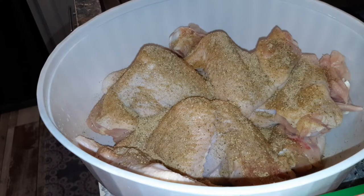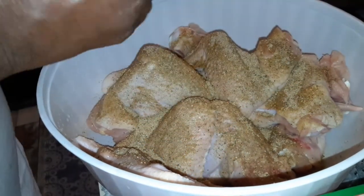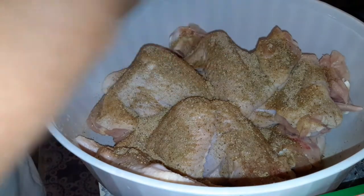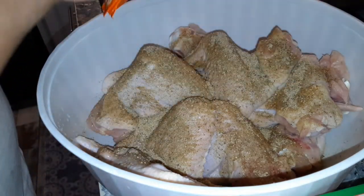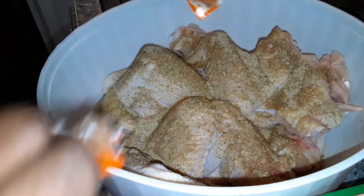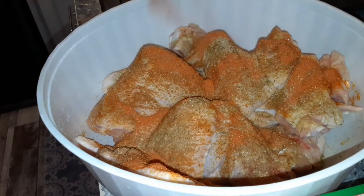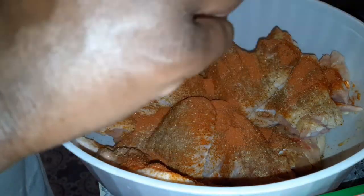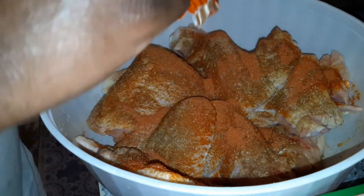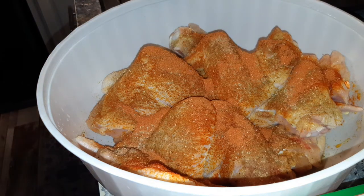So what I'm going to do is just simply season this chicken up nice and lightly. I do not want to over-season this chicken because my onion butter has so much flavor. I'm just using some complete seasoning and about three packets of Sazon, and that's about it. Really simple, really easy — just showing you guys another way to utilize that onion butter if you had tried that recipe out.